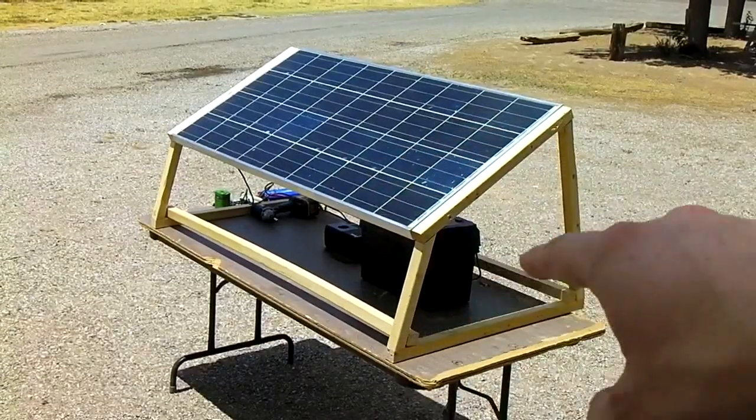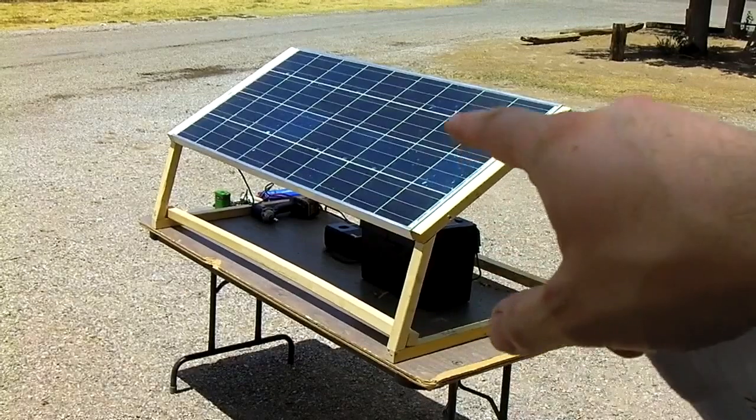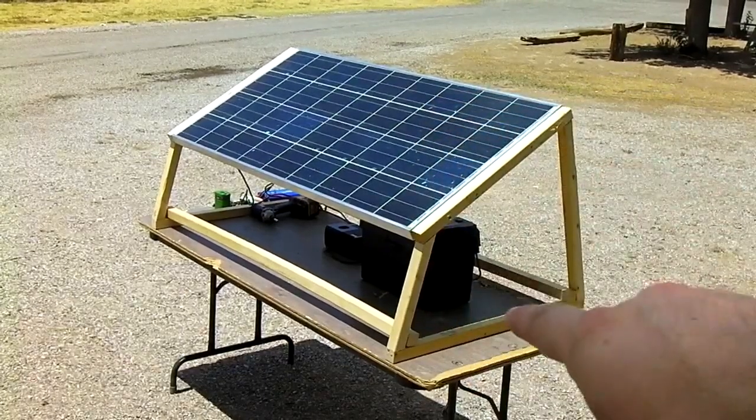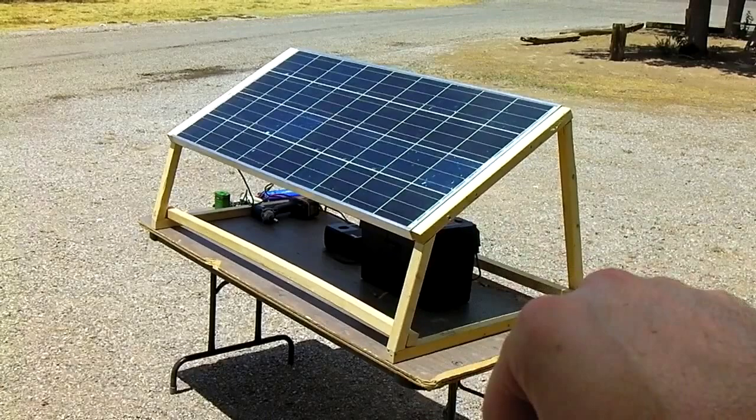Here's how to make a fairly cheap, do-it-yourself solar charging station. What you're going to need is a solar panel, the battery pack from my other video, and a solar charge controller.